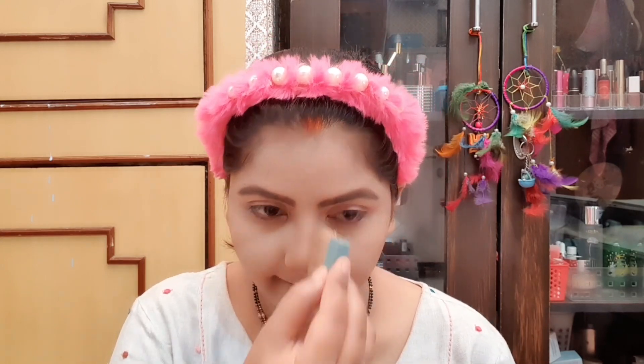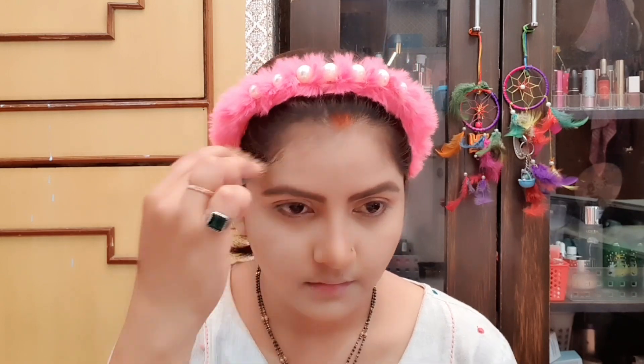You can see the main things in makeup easily. I am doing nose contouring for sharpness — after that I will remove the excess and blend it out.